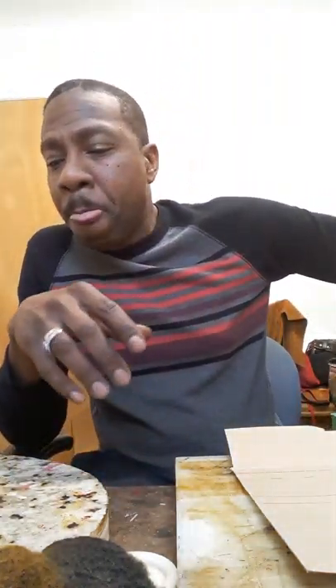Hey, what's happening everybody? This is Robert the Leather Cowboy Muhammad with another video today. I got a promotion that's running right now with Premier Leather Crafters on some custom knife scabbards and some custom knife sheaths.